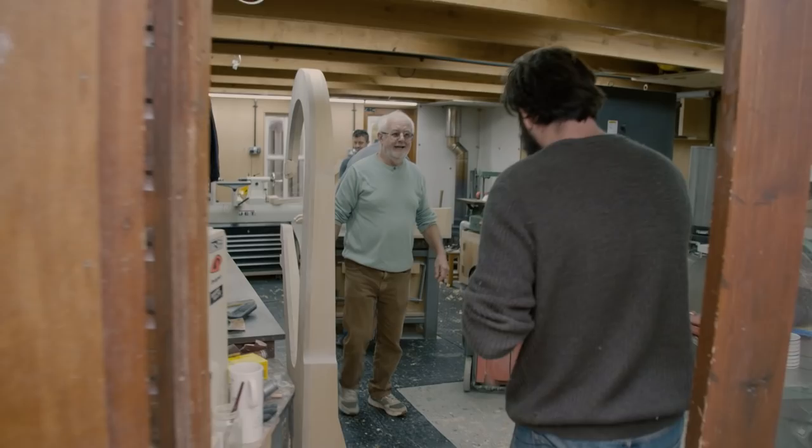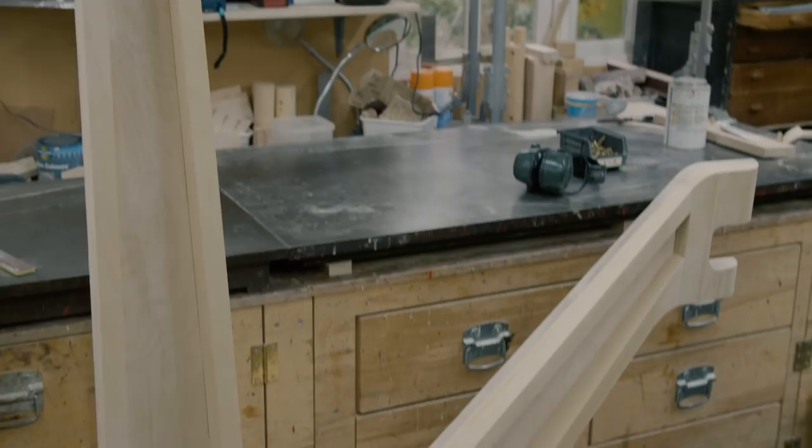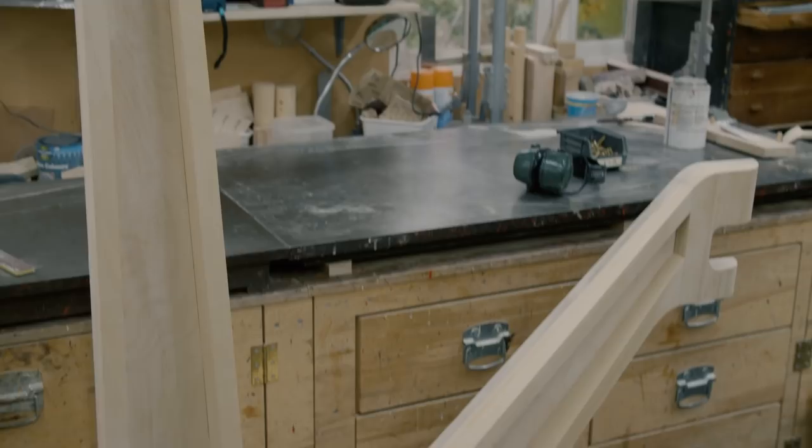Hello Mike, good to see you! Thanks for having us over. So this is it — that's the thing. I hope that's what you wanted. It looks the right shape, yes. How has it been going? Very well.